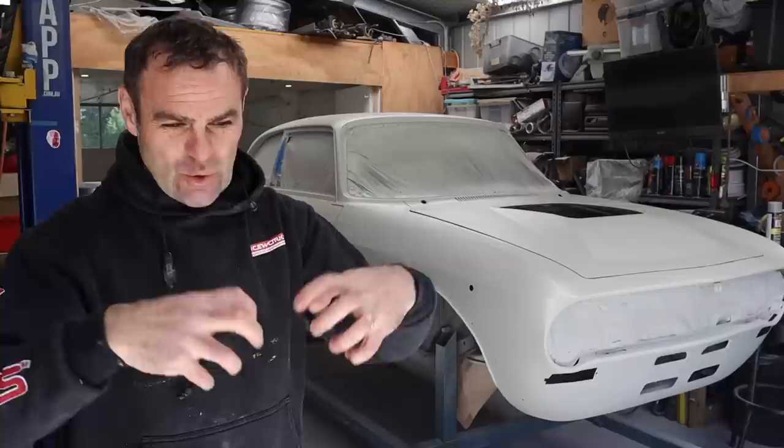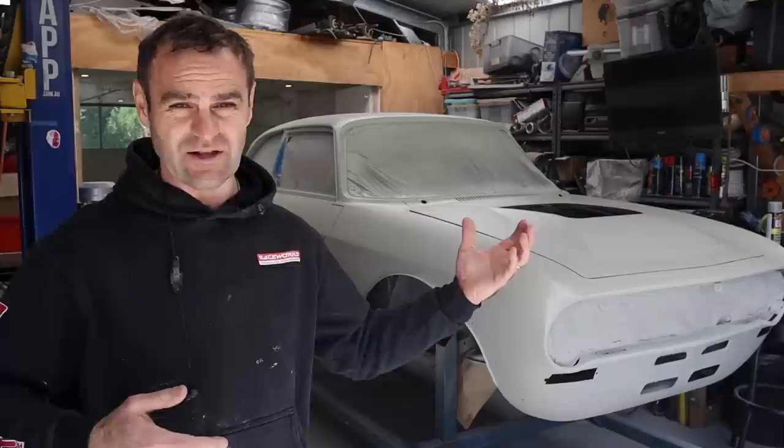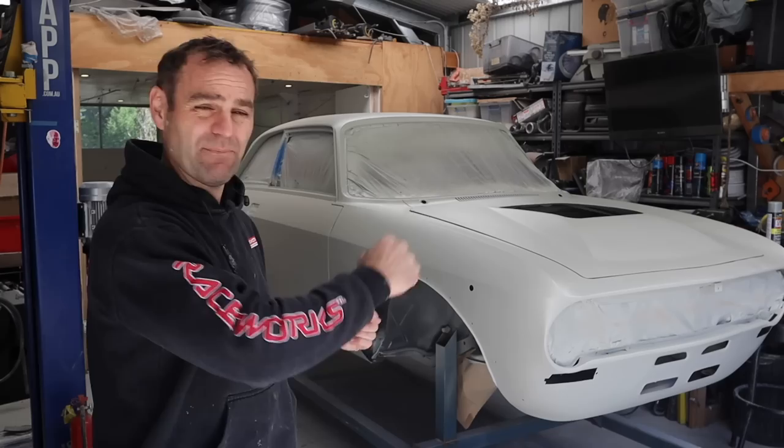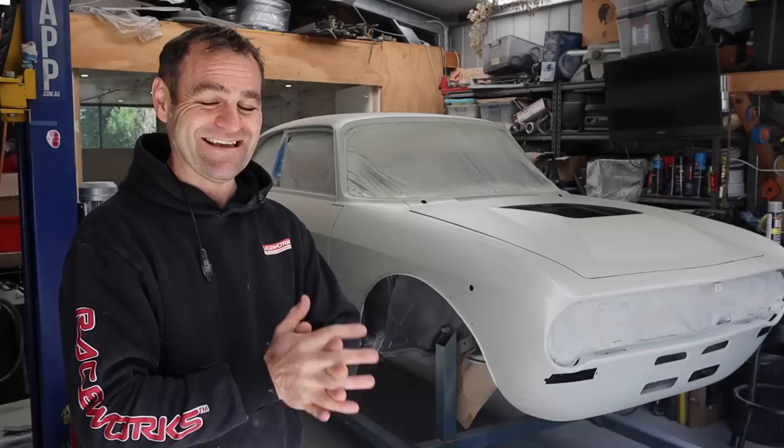The paint will stick better with more tooth. You can have issues where you sand it too much — it's more work, and the paint can actually delaminate, particularly when putting things like PPF (paint protection film) or wraps on it. When you try to peel it off, the paint can come with it. So you want a bit of tooth. Let's start pulling this apart and sanding, and hopefully we can skip through the sanding and get to the paint.